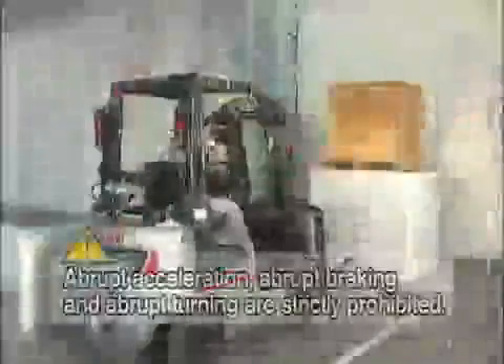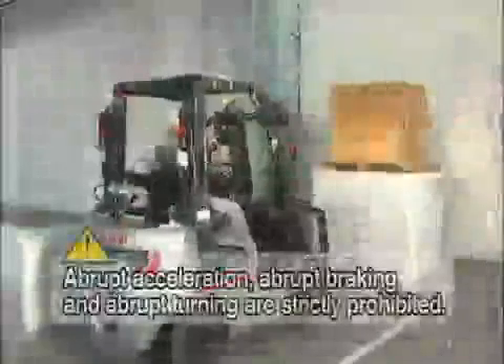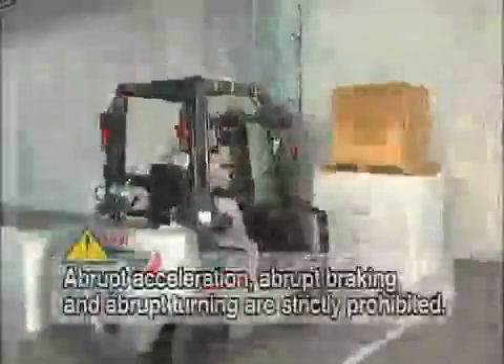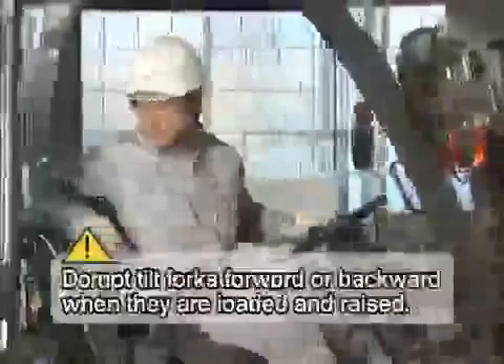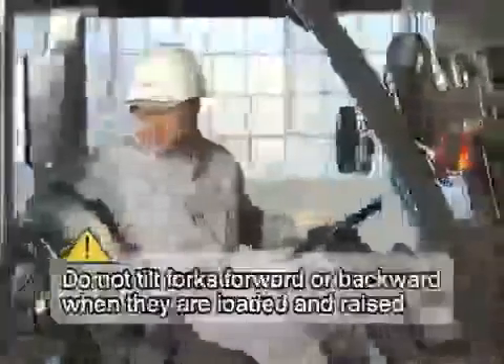Forklifts can cause serious accidents. Do not execute any abrupt operations such as abrupt acceleration, abrupt braking, or abrupt turning. Operation of the mast while the forklift is moving is strictly prohibited. As much as having accurate knowledge, it is important to be calm enough to follow each and every step, even during busy operations. Observe the basic operation of the forklift and focus on safe operation in your daily working environment.